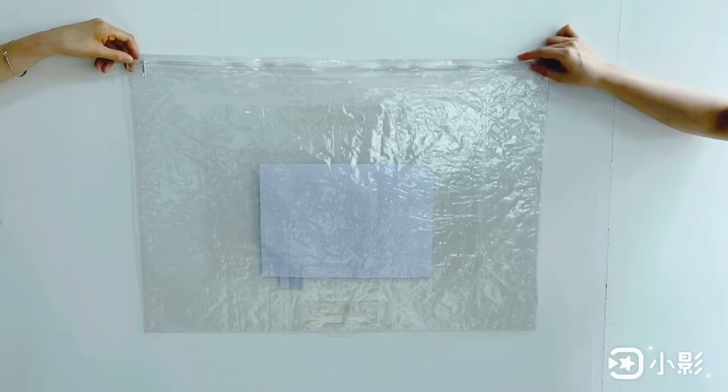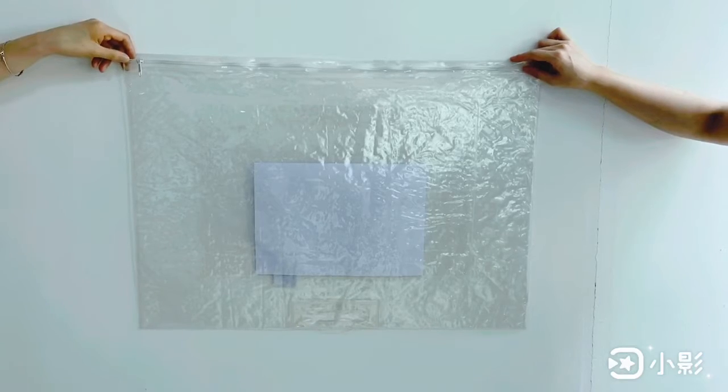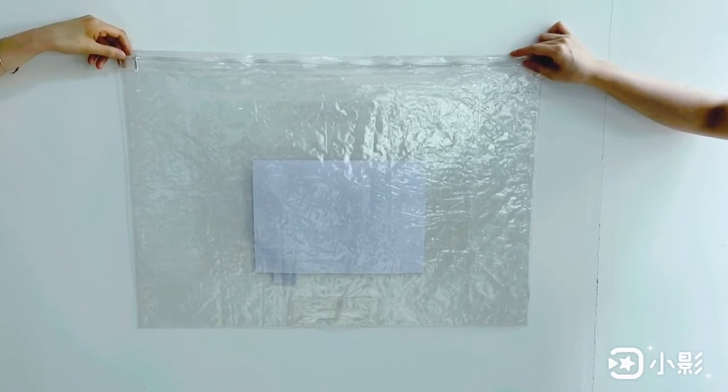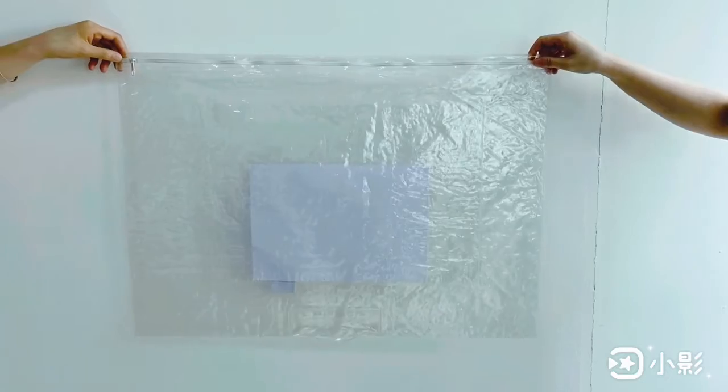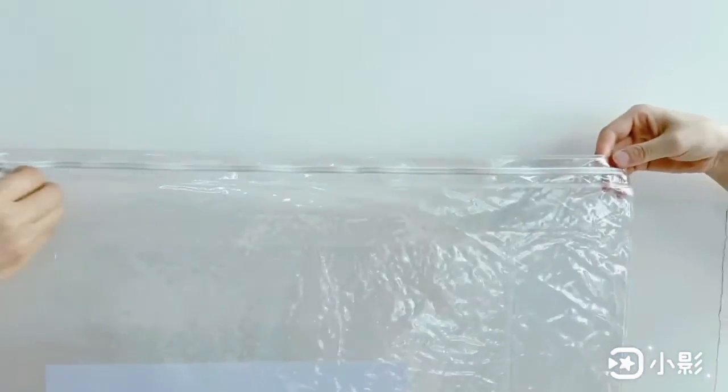This bag is used to pack the blanket. The bag is made of clear PVC with a white nylon zipper fixed at the top side, with one piece white metal color.